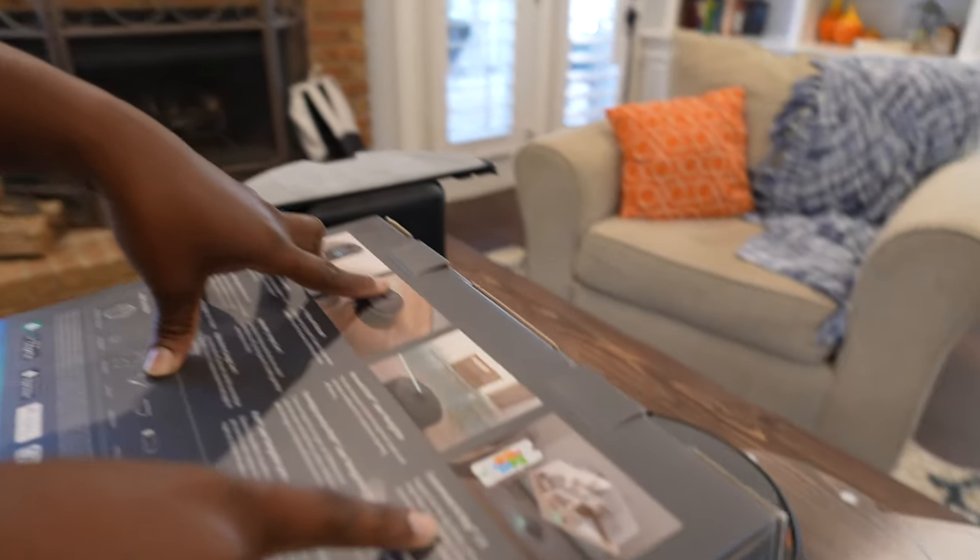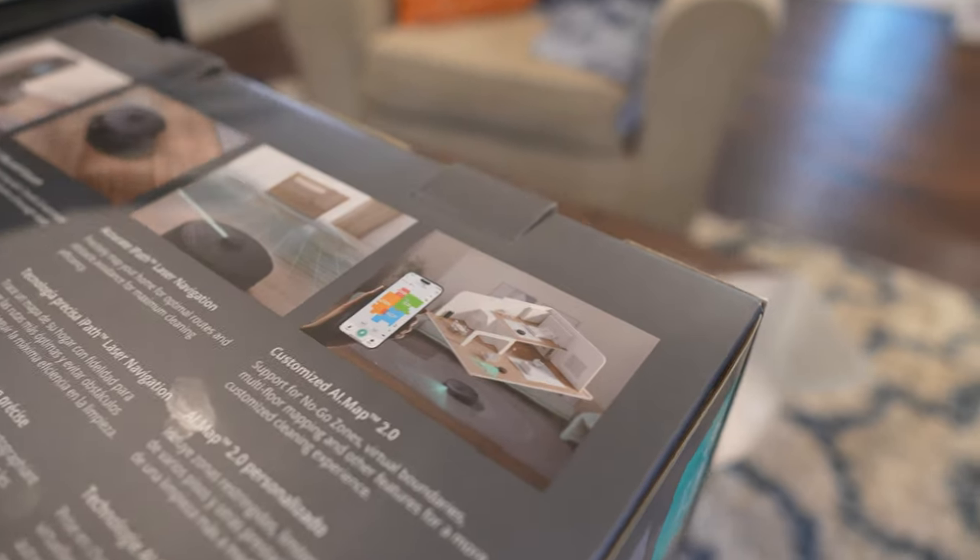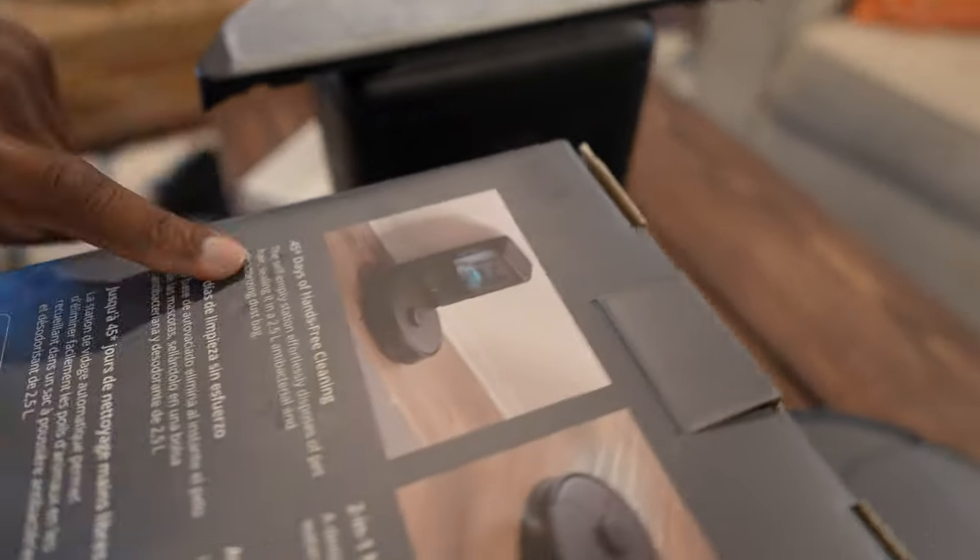Then you've got this customized AI Map 2.0. Since it's already mapped out your house, you can actually customize that map to see your bedroom, kitchen, or whatever, and then tell the vacuum to just go clean the bedroom or just go clean the laundry room. But this right here is important to me — 45 days of hands-free cleaning.